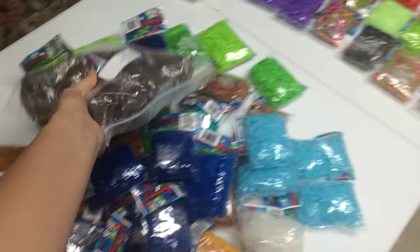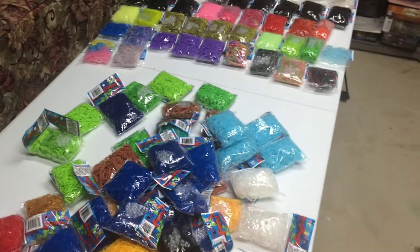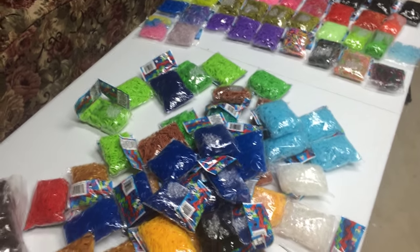That's my band haul. I'm gonna have to organize it with those guys eventually. Check out the description for what's coming up, or what I'm still planning on making.